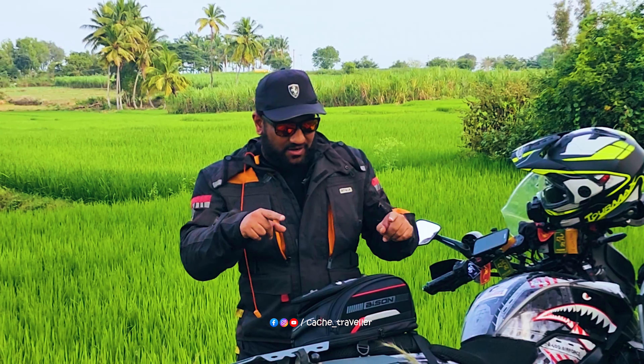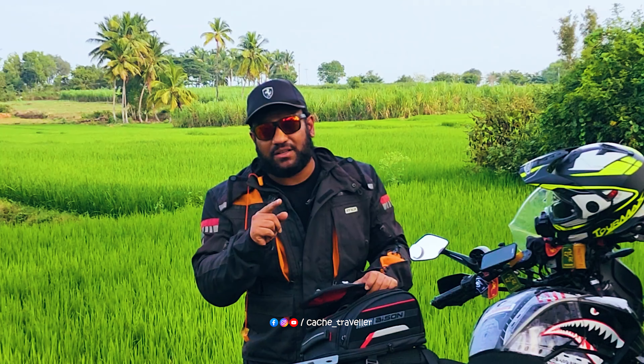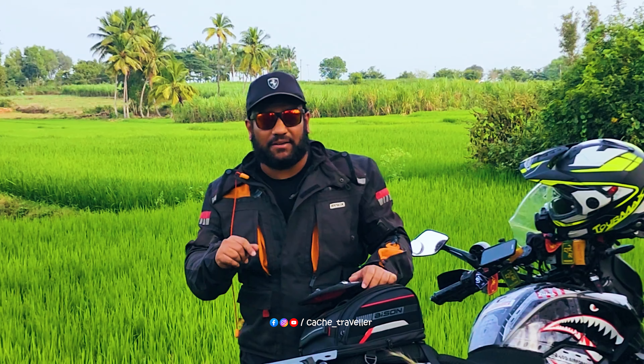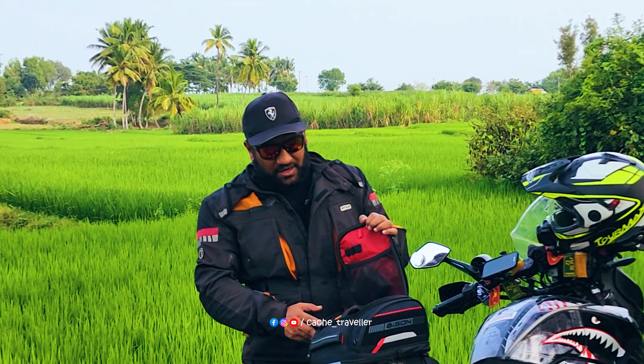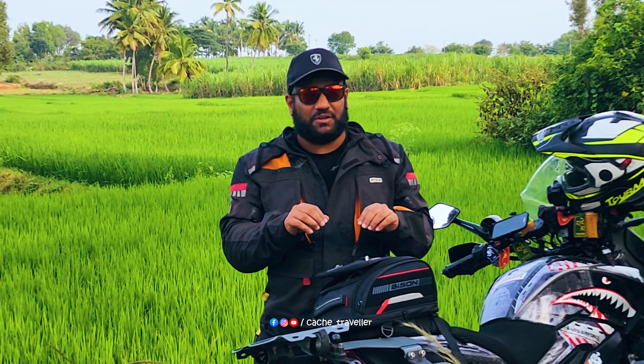Hello. Out of all the competitors in the market, this is one such product called the Bison Pro Gear Octopod Mini. As usual with all the competitors in the market out there, this is not a promotional video, and Bison has never paid me to do this video.